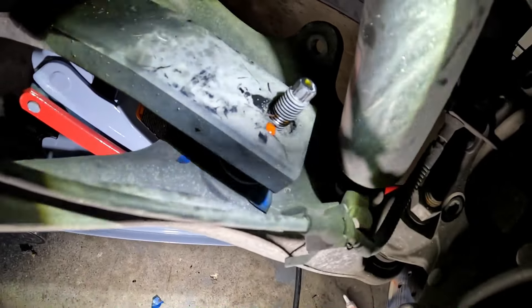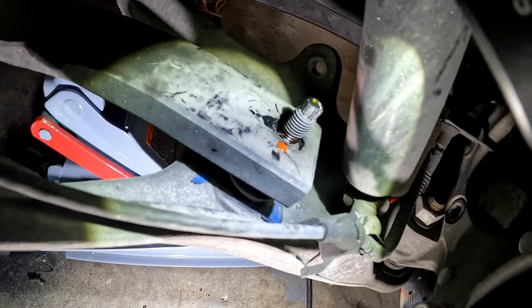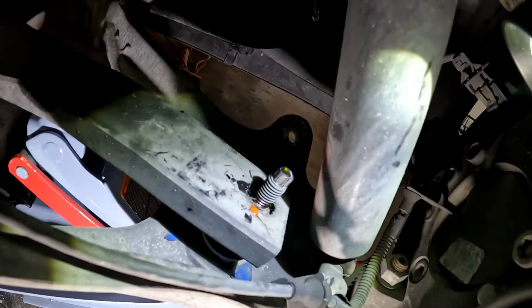I really need to replace these pads because that pad is horrible — it's worn out — but we're going to leave it alone for now. One turn should be enough. Like I said, if you're trying to lower it, go all the way down till you can't turn it anymore; if you want to raise it, do some type of measuring to make sure both sides are even. That's gonna wrap it up — short video, just wanted to show y'all how to do this while I was doing it. Like, comment, and subscribe.